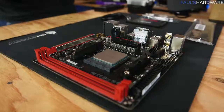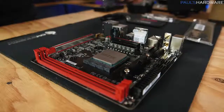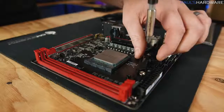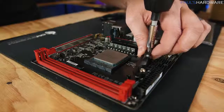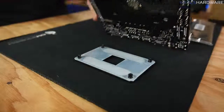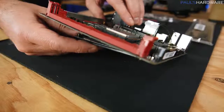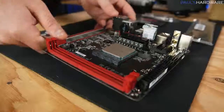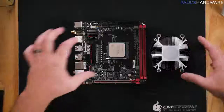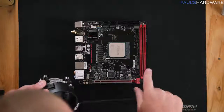Now let's get the heatsink fan ready to mount. The AM4 socket mount comes with four screws and a couple of plastic retention brackets. Those screw into a backplate on the bottom of the motherboard — keep that in mind as it's not fixed in place. To mount the heatsink fan, line up the screws and be aware there's a cable coming off the side to plug into the CPU fan header, which on this motherboard is located right nearby. Make sure you have enough cable length to route over to it.